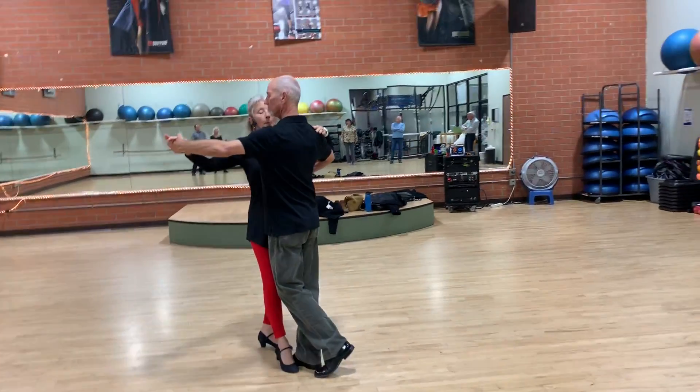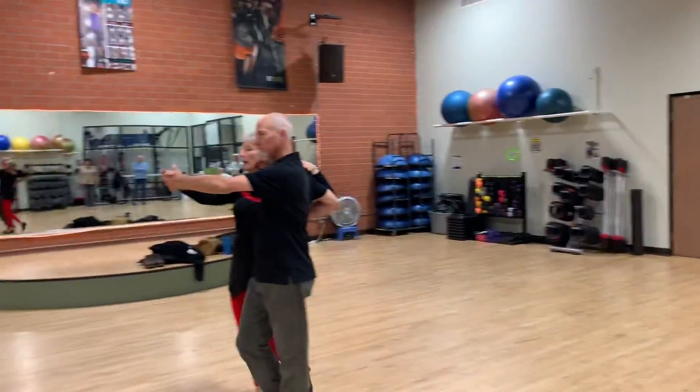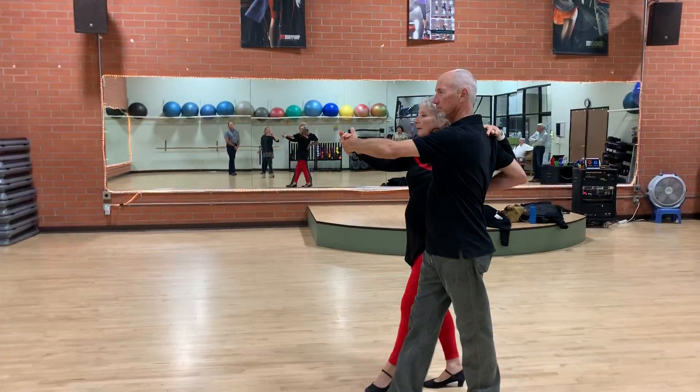Now at this point, he's going to open me up into a promenade position as we move. Quick, quick, slow, slow.